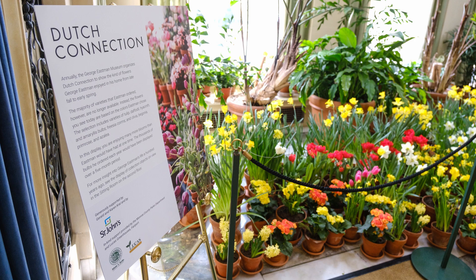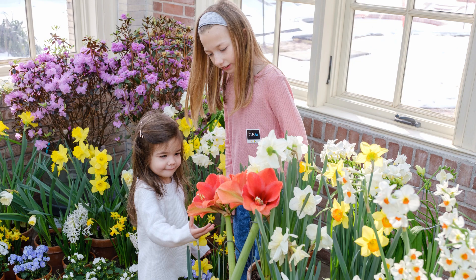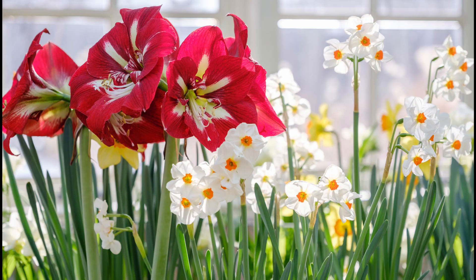Welcome to the George Eastman Museum. My name is Dan Bellavia and I'm the landscape manager. My duties include all of the landscape and putting on our yearly Dutch connection bulb show. Today I'm here to teach you how to put together your own little bulb show to enjoy in your house — to enjoy the sights and the smells of spring in the middle of winter.